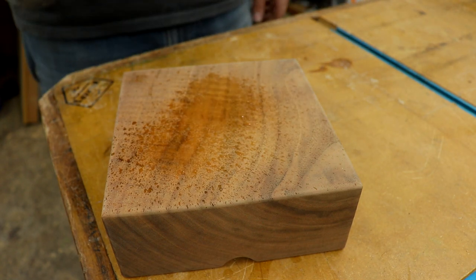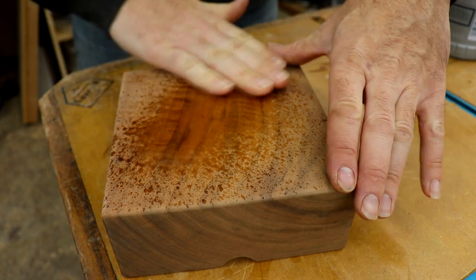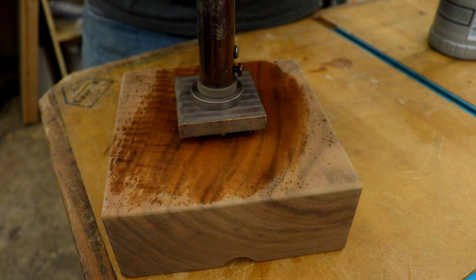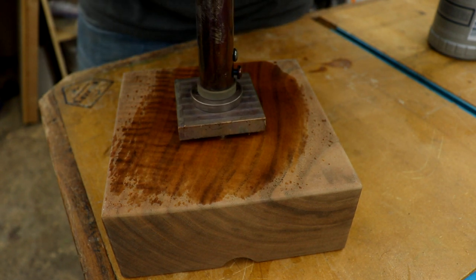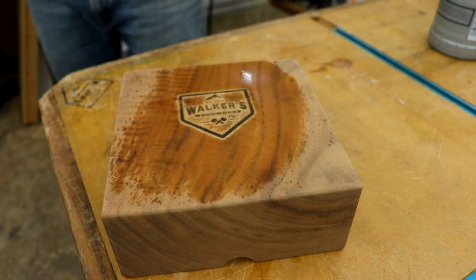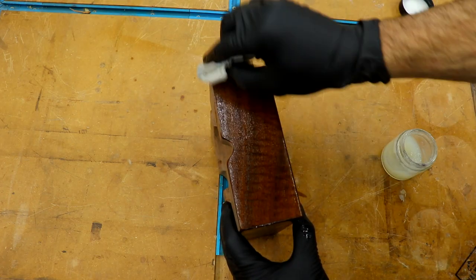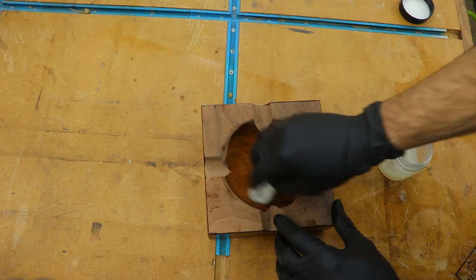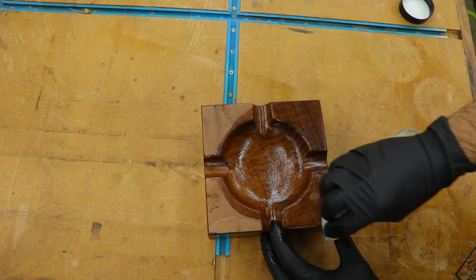Once I had it sanded at 220 I used my Gearheart Industries brand and stuck my logo on it. Spraying a small amount of water on the area you're going to brand promotes a cleaner, more crisp brand — don't ask me how or why, it just does. I'll leave a link below with a coupon code for you guys to check out Gearheart Industries and maybe get a brand of your own. For the finish I went with the natural wax and oil blend finish. We'll let this soak in while I get started on the next project.